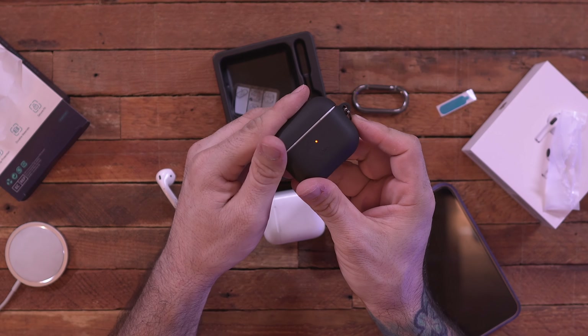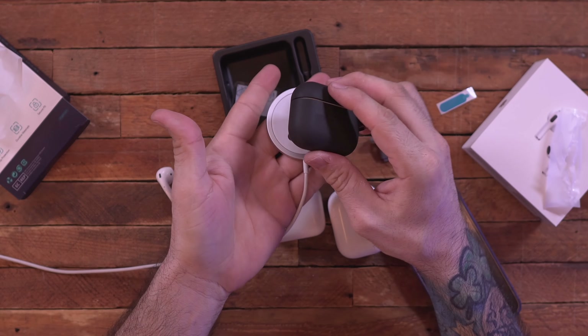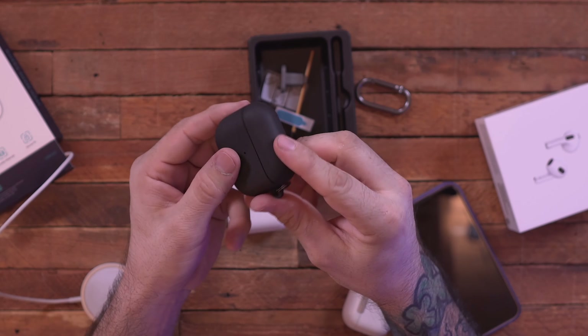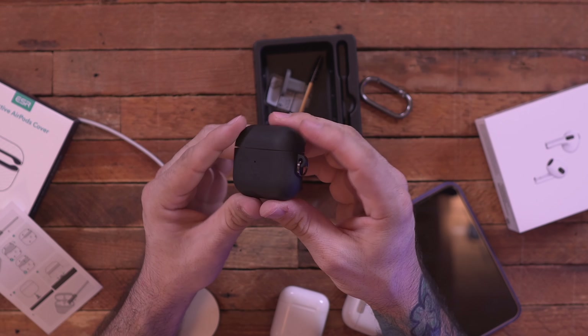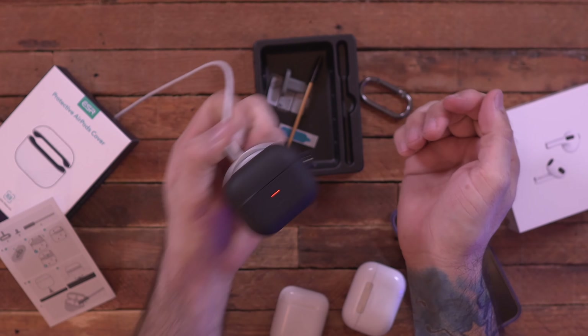There's a little hole up front for the LED light and magnetic points on the back that lock on and charge your AirPods. This case is literally only $10 on Amazon. It stays on well by itself, but there are adhesive strips inside for extra security. Having HaloLock and MagSafe compatibility for 10 bucks is definitely a win — I'll leave a link below.